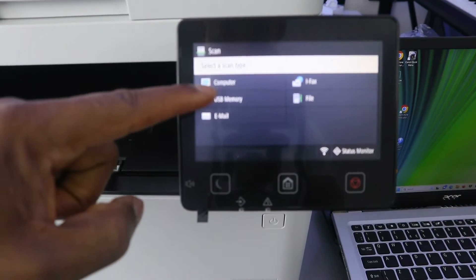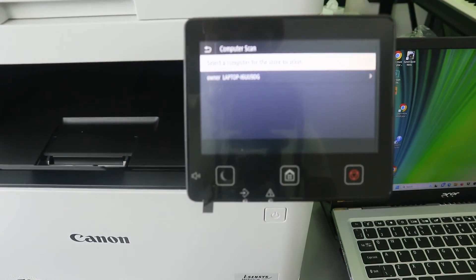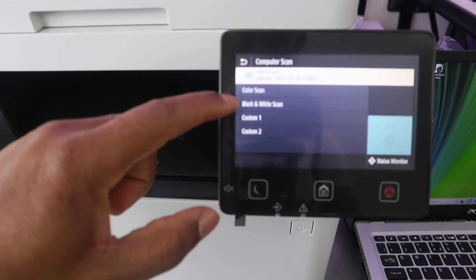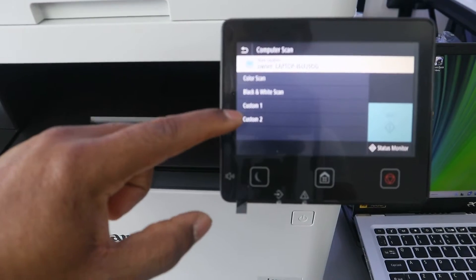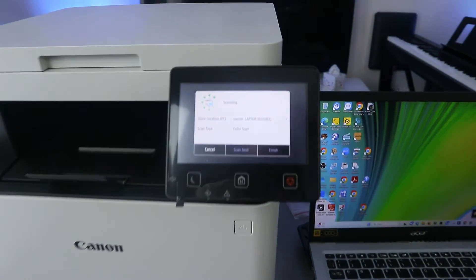From the scan menu you'll see options: computer, memory stick, email. Select computer, then select your laptop. Next, choose color, black and white, or custom. Select color, then select scan start. The document is now scanning.